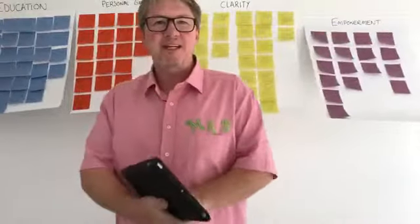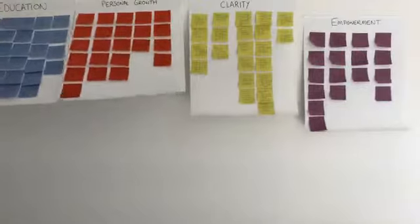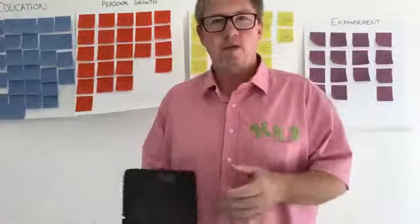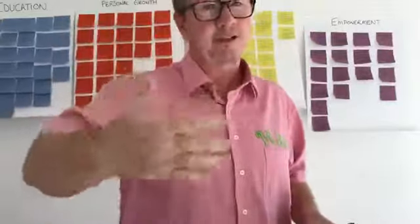Hi everybody, how are you going this morning? I hope it's working, just let me check. I think we're okay. Can you hear me? I got in a heap of trouble last time for having all of these letters of my name around the wrong way, so the camera is facing the other one.